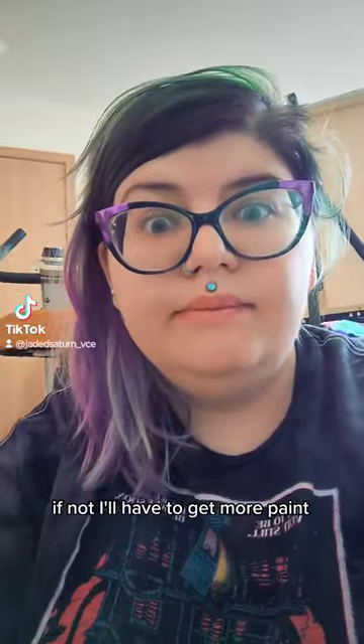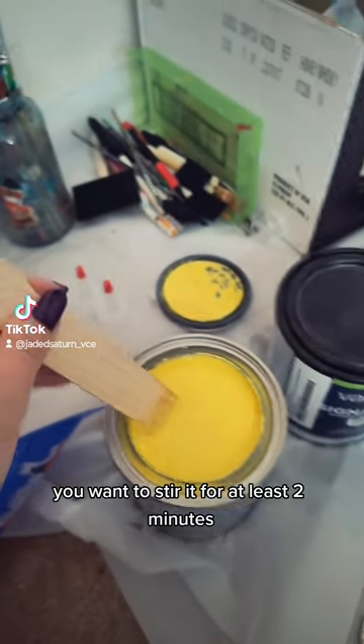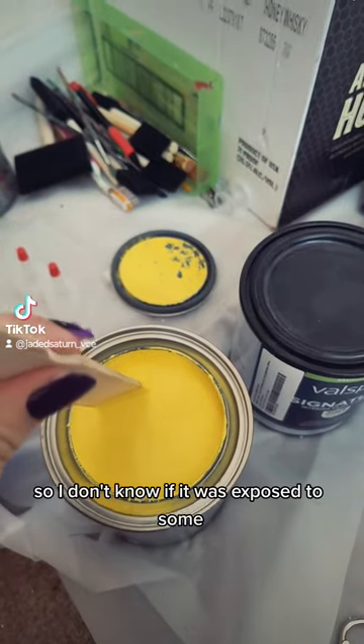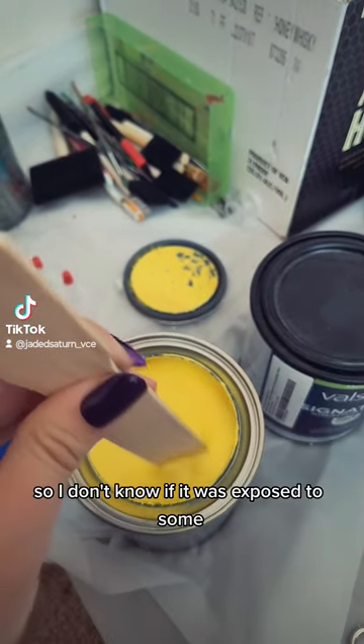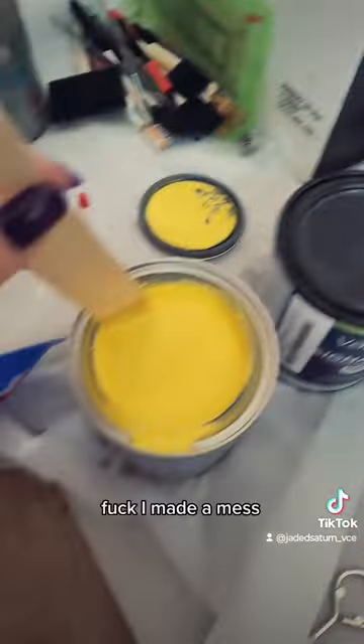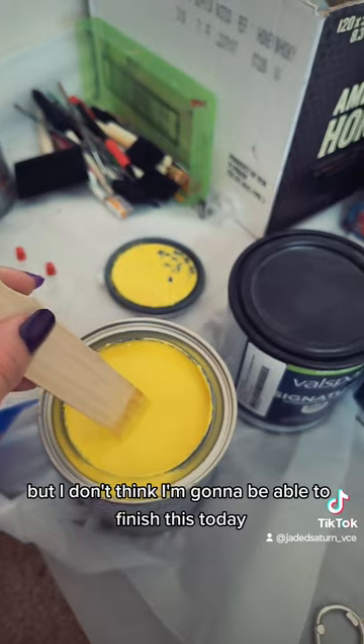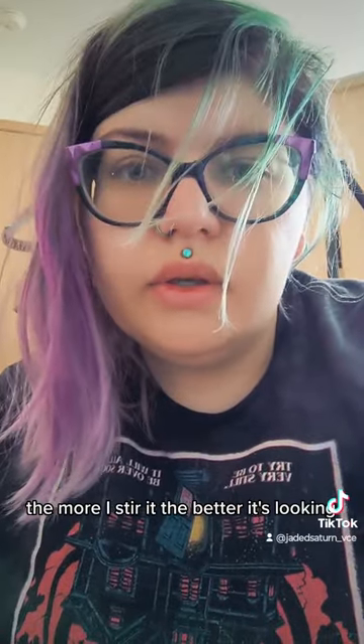I'll have to get my paint. You want to stir it for at least two minutes. Mine is straight up chunky, so I don't know if it was exposed to some extreme temperatures or what. But I don't think I'm gonna be able to finish this today. The more I stir it the better it's looking.